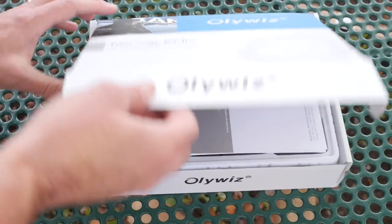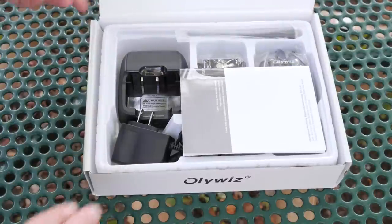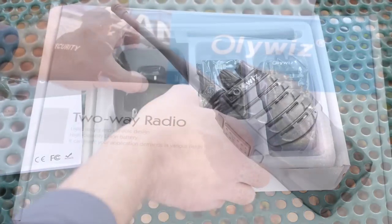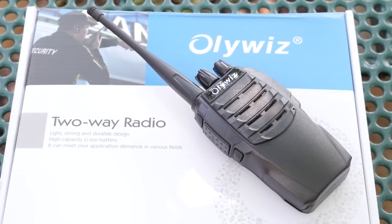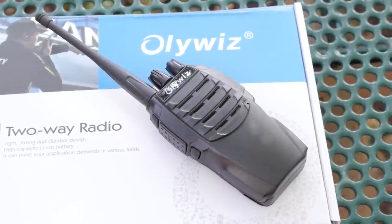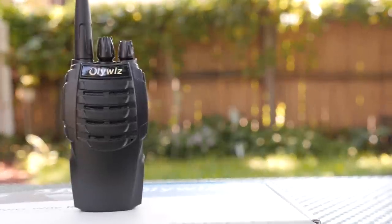According to their website, the OliWiz HTD-826 was designed in America and inspired by the look of high-performance sports cars. The radio has sweeping lines and a sporty appearance, making it more attractive and ergonomic. The radio, albeit small, is lightweight and easy to hold.